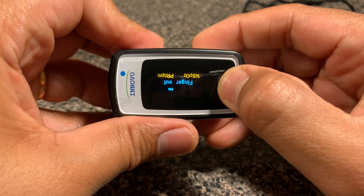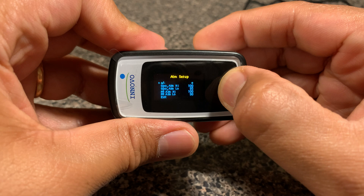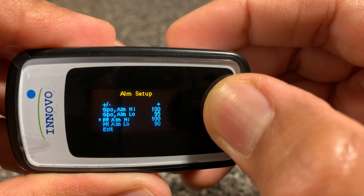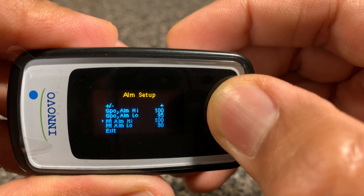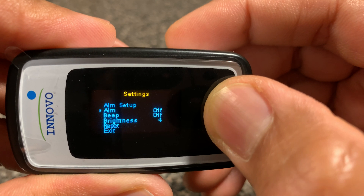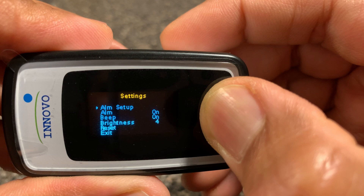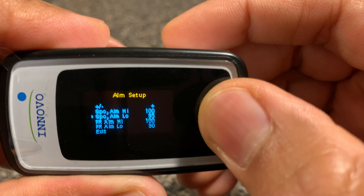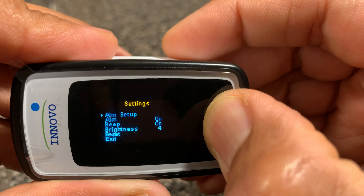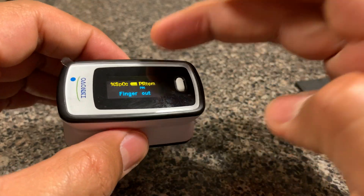Going back into the settings, the SpO2 defaults are at 95 high and low, and your pulse is at 190 for the alarm thresholds. You can change those if needed. If you turn the alarm on and set the beep on, they're both now active. The beep and alarm function — which is part of the AP model — is now set.